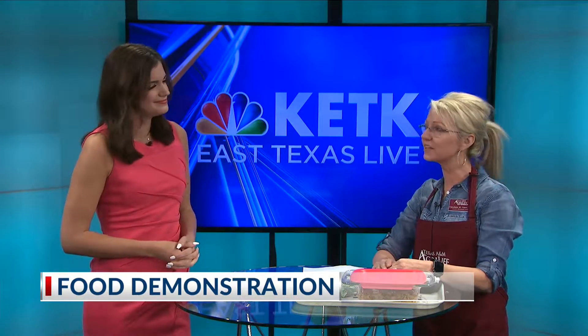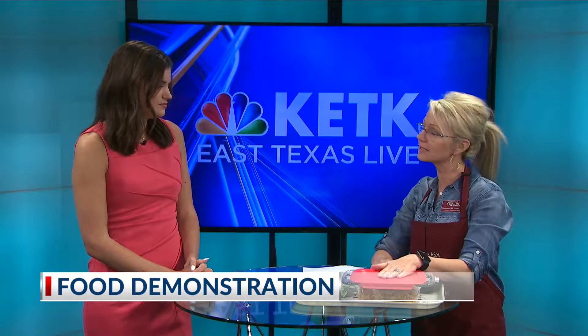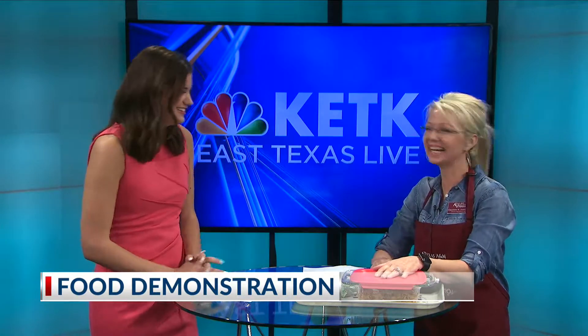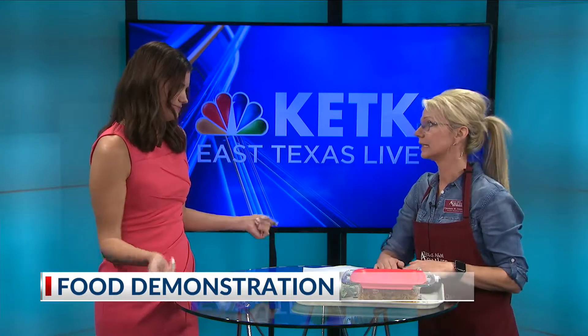Today I've got a very simple beef pasta dinner. I want parents to understand that you can get a good dinner without opening up a box — this is a fast homemade meal. I went to Walmart and got the ingredients this morning, so I paid $10 to $12 for it. And the best thing about this is it serves plenty of people, so $10 goes a long way.